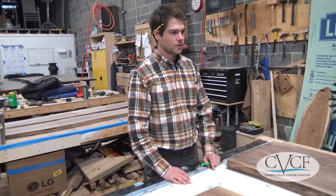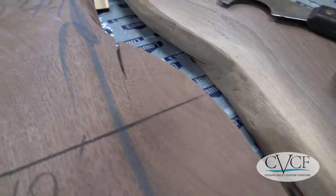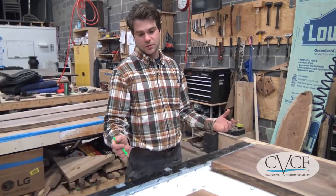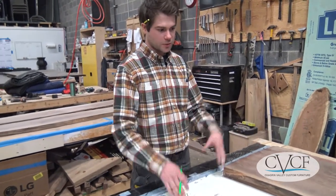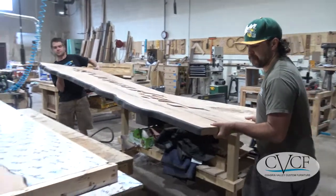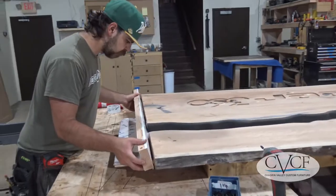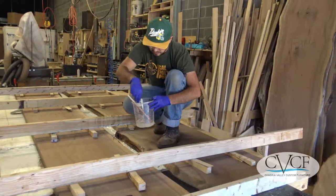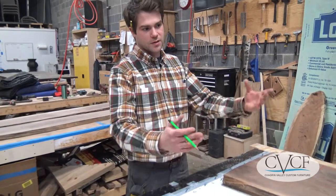This here is one of our pouring tables. It's a table that we have perfectly leveled out and it's covered in what's called HDPE — a type of plastic that the epoxy doesn't stick to. We'll form up all of our river tables on a pour table like this. Once we have the table prepped for the form, we'll silicone around the edges where we want the seal to be. Using clamping pressure, we'll clamp it into place, which creates a seal with silicone to this plastic.